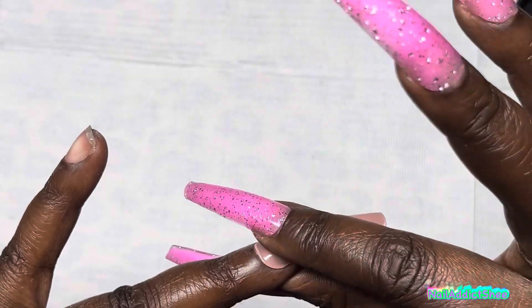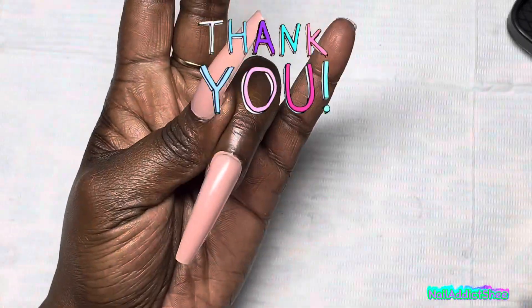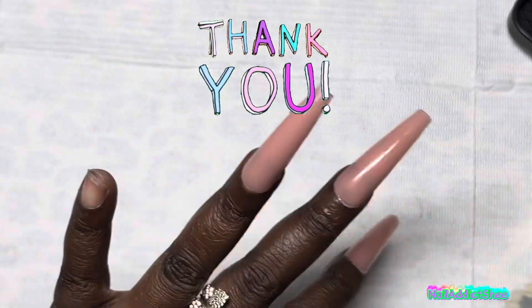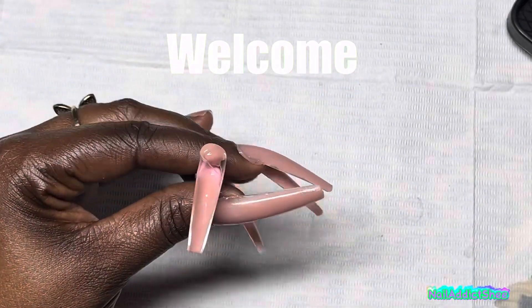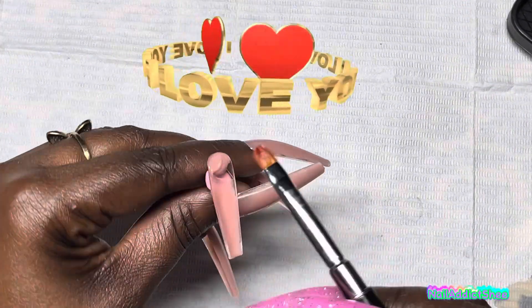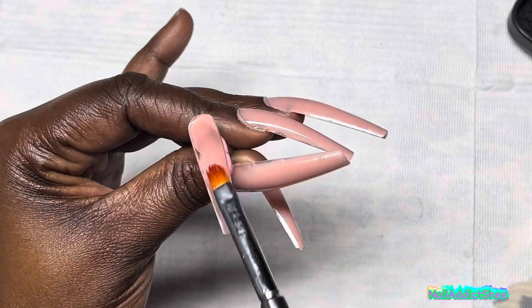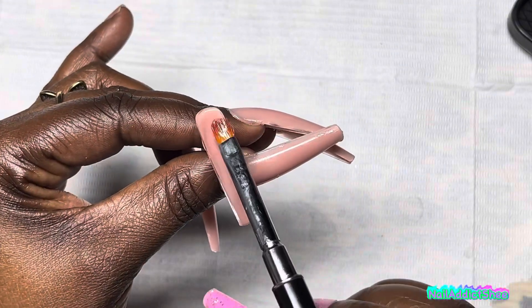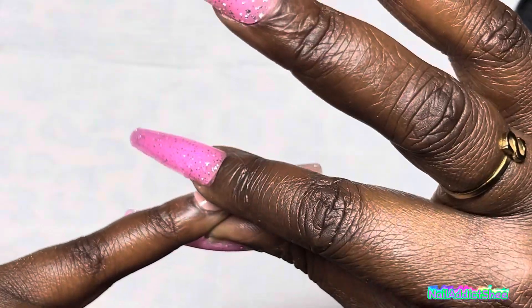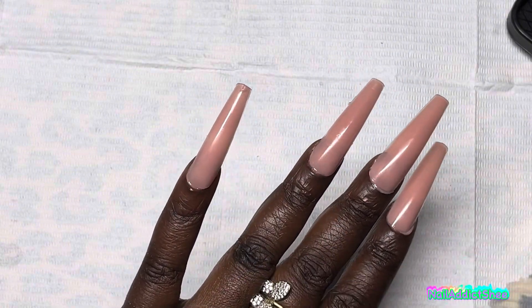I hope that everyone is having an amazing morning, afternoon, evening, or night wherever you may be. And as always, I thank you so much for joining me in today's video. Thank you for watching. If you are new to my channel, welcome to the Nail Addict family, and I do thank you so much for joining me on my nail journey. It means everything to me. And if you've been subscribed, I love you guys so much. I'm really thankful and grateful for you all, and I'll see you guys next time.